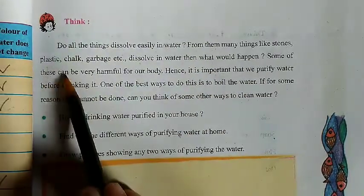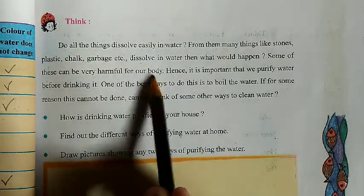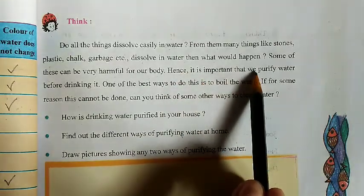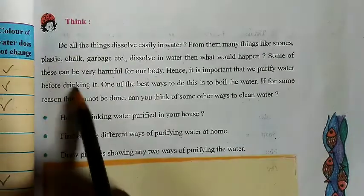Some of these can be very harmful to our body. It is important that we purify water before drinking it.